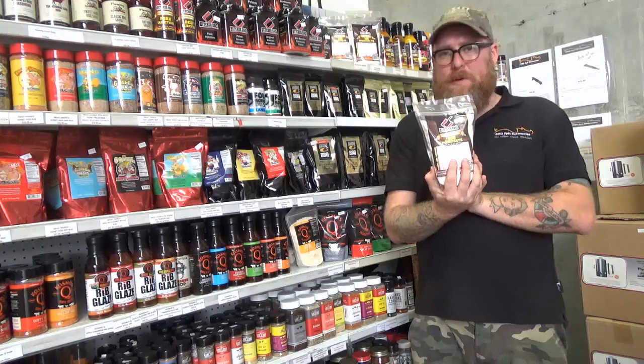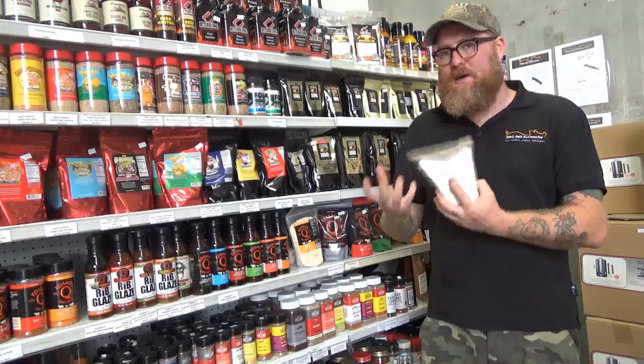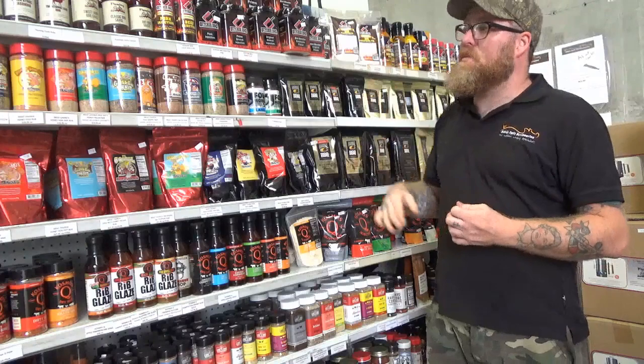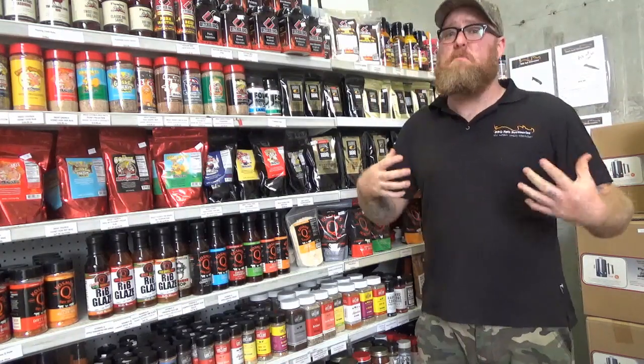Butcher Barbecue's barbecue phosphate — the sodium phosphate in that is going to promote moisture within that food. We use it a lot in competition, as we don't want to risk any drying out, and we want to make it as moist as possible.